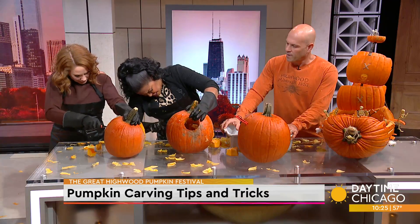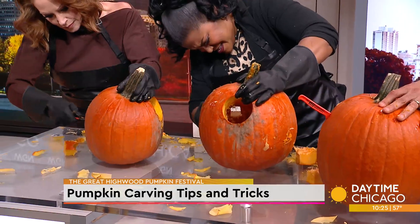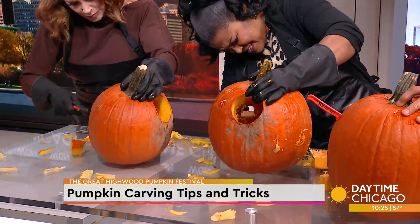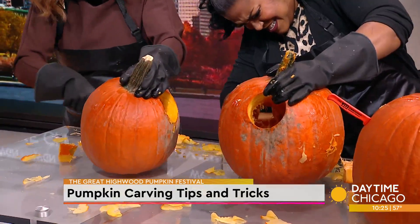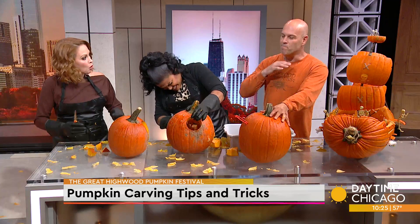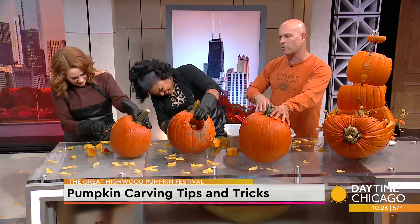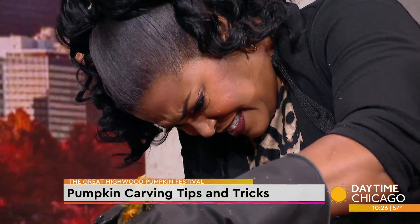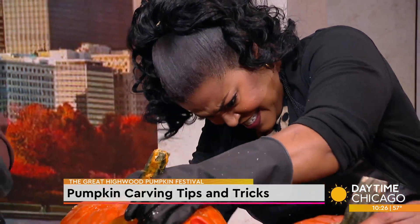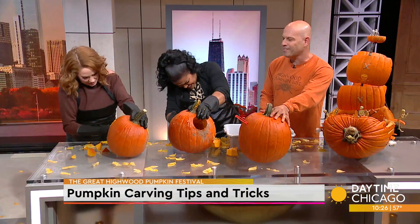We're using power tools, but this is still a kid-friendly event. There are kid-friendly knives, everything is monitored, and we have people that help carve for younger kids. The parents are usually involved. It's a great festival for both parents and kids — and single people, of course — because there's more than just pumpkin carving. We have three stages, bars and restaurants full of music.